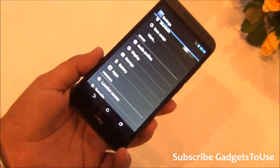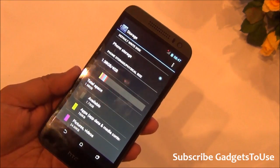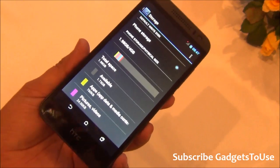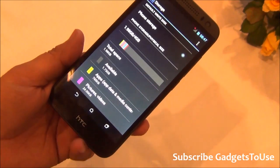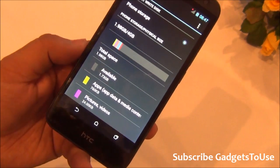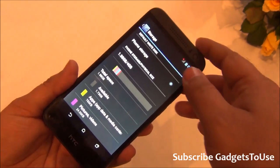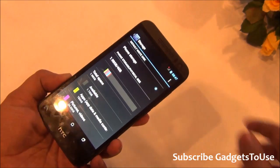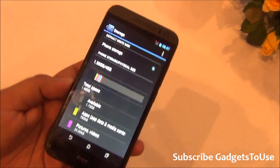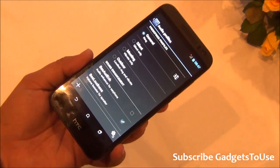The storage situation is disappointing — the device has only 4 GB total, with approximately 1.73 GB currently available. With default apps installed, you will get about 1.98 GB of usable storage. The good news is that you can change the default write disk, meaning you can install applications onto the SD card, which we will confirm in the full review.